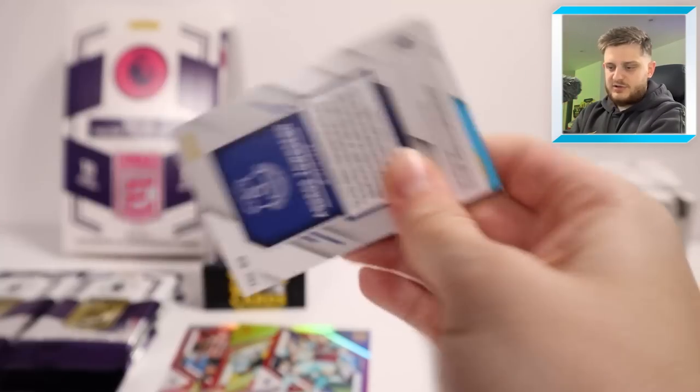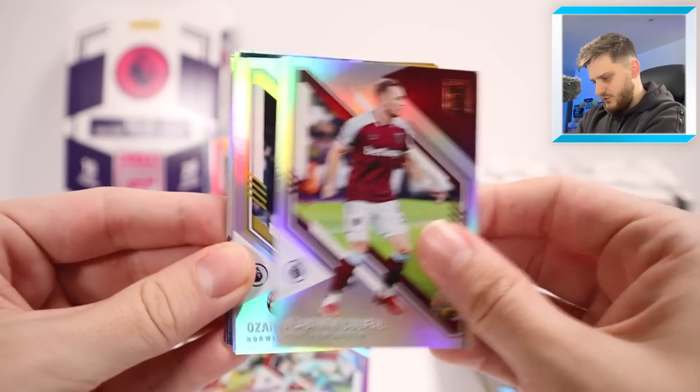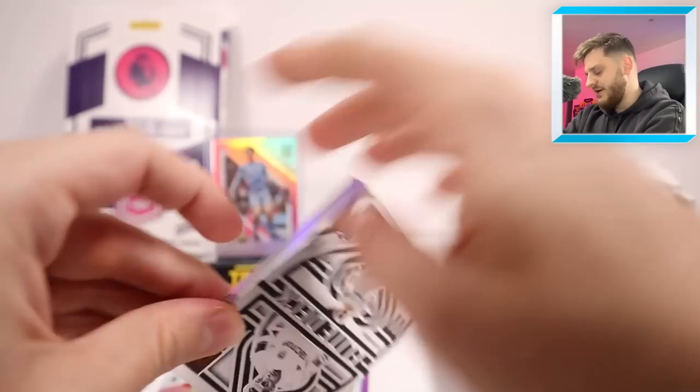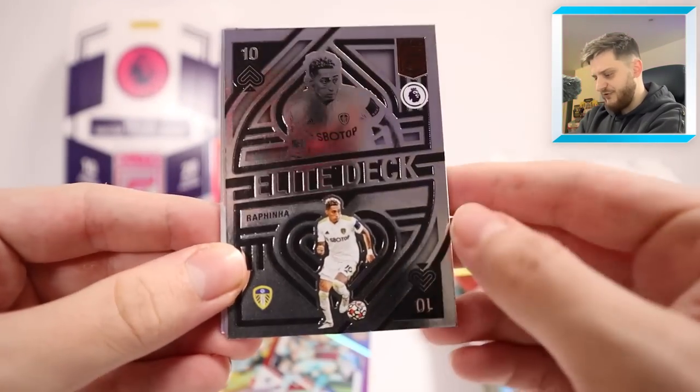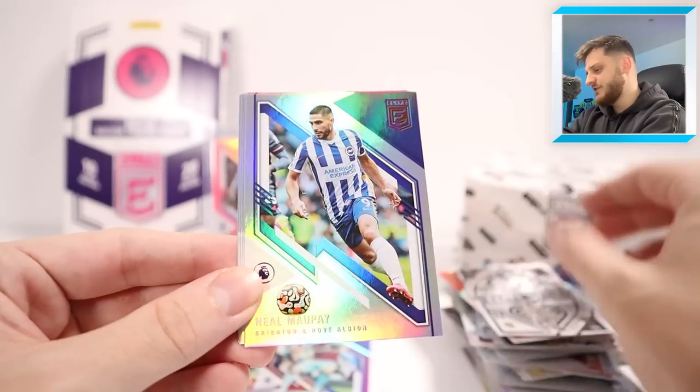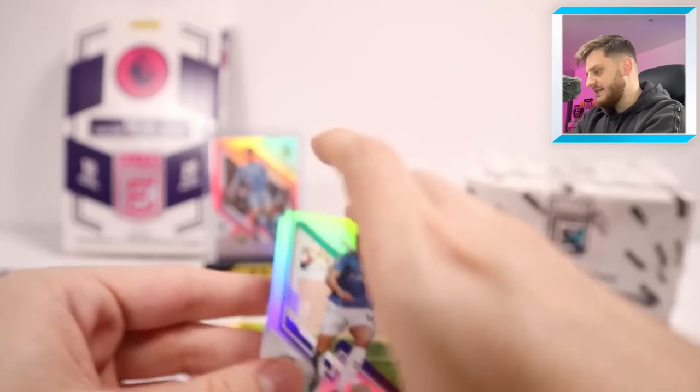Next pack — Soufa, Kabak, Vlasic, Deliverimento. And it's another Elite Deck — this one is Rafinha, now of Barcelona, not bad though for Leeds United. Neil Maupay again, Robertson, Mendy, Smith-Rowe and Townsend.